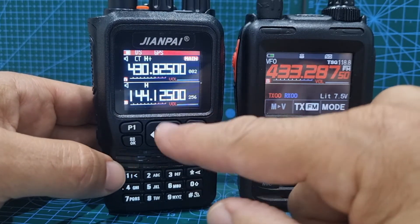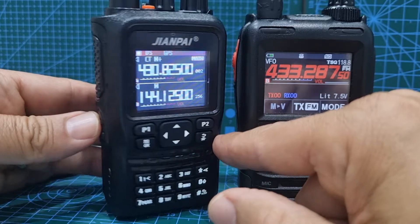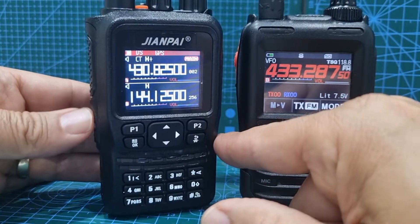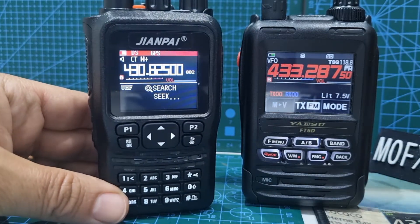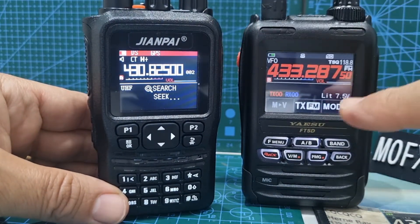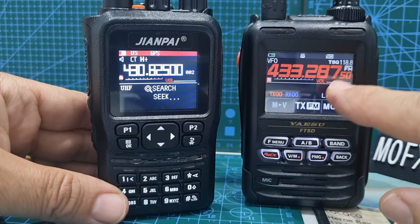Back out, then hold down the P button under the PTT. Hold it down and it will go into search mode. We've got this on TX here: 438.287 with a 118 tone.